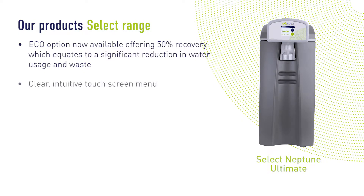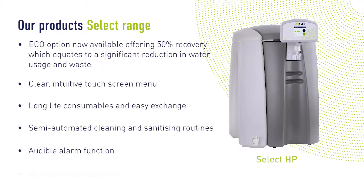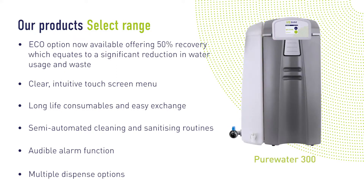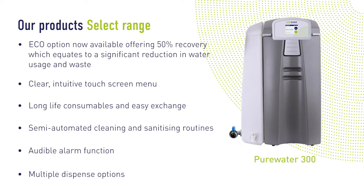It also provides the flexibility of benchtop, wall-mounted or under-bench installation, allowing the unit to be moved around the laboratory with ease. Additional features make the Select range one of the most advanced yet simple to operate systems available.